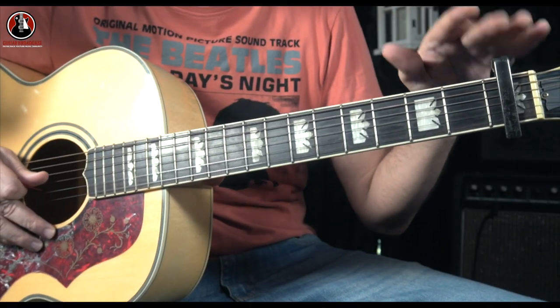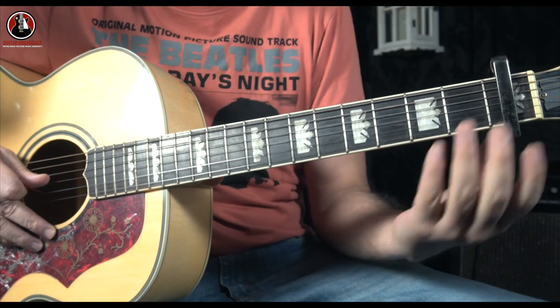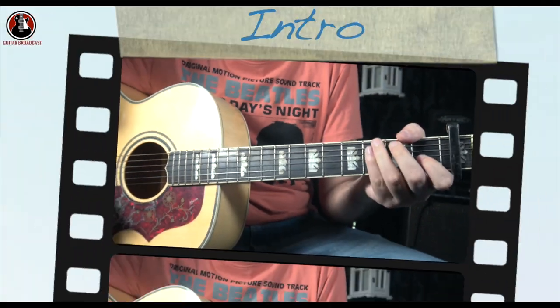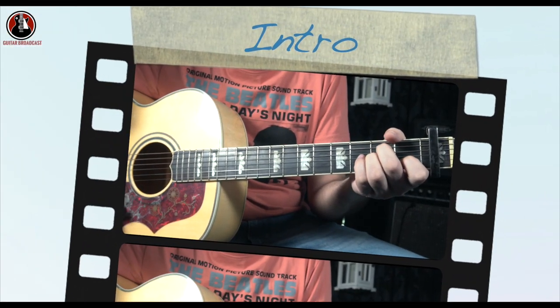The whole song has a capo on your first fret, which means your fret number starts from this fret: one, two, three, four, five. The intro is on these two chords — A minor and C major.